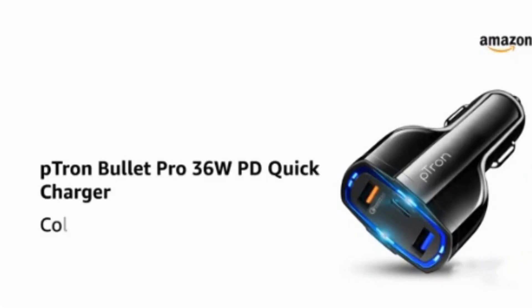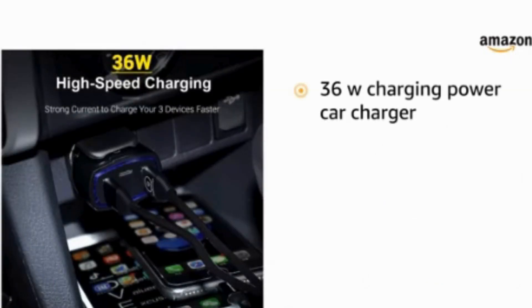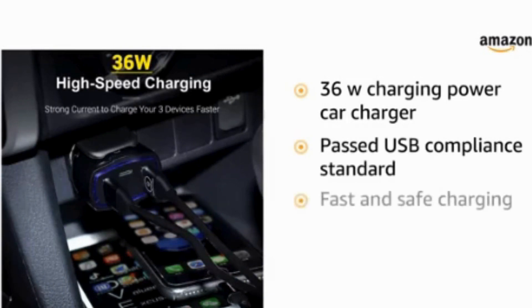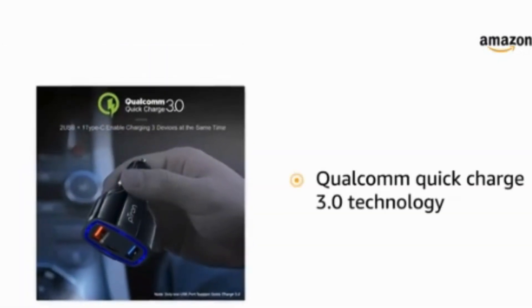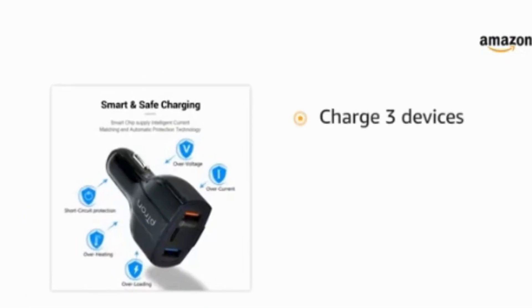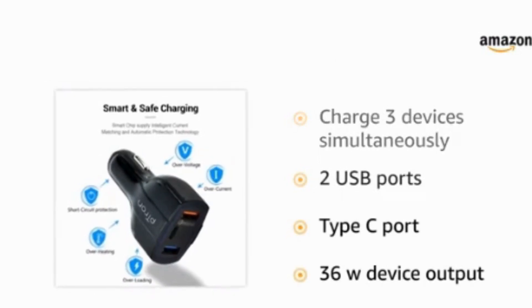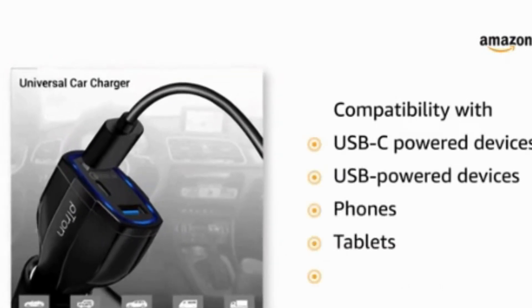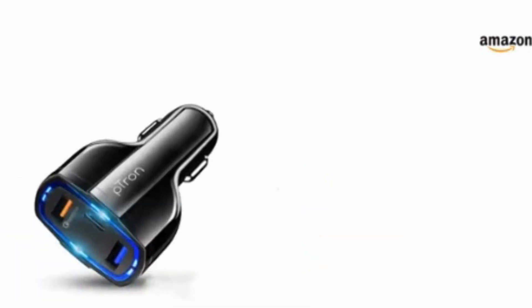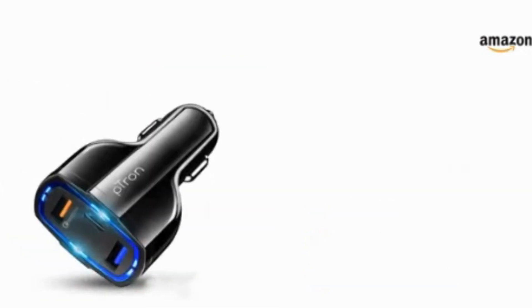Our third product: the Petron Bullet Pro 36W PD Quick Charger — a powerhouse of charging technology. Check the link in the description for exclusive discounts on this must-have device. Now, let's shine a light on this pick — available at just 398 rupees. Yes, you heard it right: premium charging at an affordable price. The Petron Bullet Pro is not your average car charger; it's a 36W charging powerhouse that has passed rigorous tests, ensuring it meets USB compliance standards — fast, safe, and designed to provide the best quick charging performance.